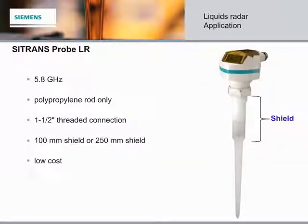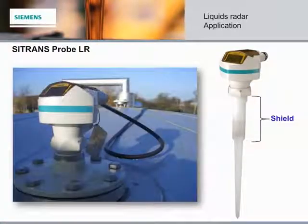First up, meet the Citrans Probe LR. The Probe LR is a two-wire, 6 GHz pulse radar level transmitter for continuous monitoring of liquids and slurries in storage vessels with nominal pressure and temperature and up to a range of 20 meters. It is ideal for applications with chemical vapors, temperature gradients, vacuum, or pressure, including tank farms, chemical storage, digesters, and those with long-range conditions.